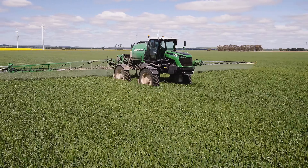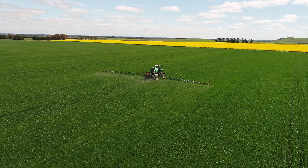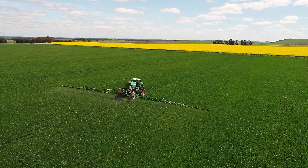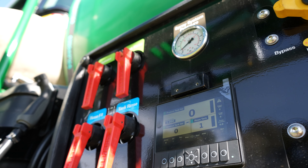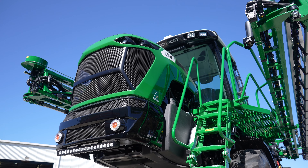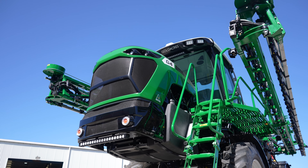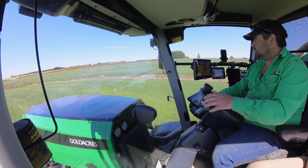Today the G4 CropCruiser has become Gold Acres' most versatile model, suiting many horticultural and broadacre applications where a lightweight medium capacity sprayer is required. Following in the footsteps of the recently released G6 CropCruiser Series 2, the G4 CropCruiser Series 2 has adopted numerous upgrades to the filling system, sprayer machine controls, engine transmission, chassis, driveline, as well as the fitment of the class X10 cabin.